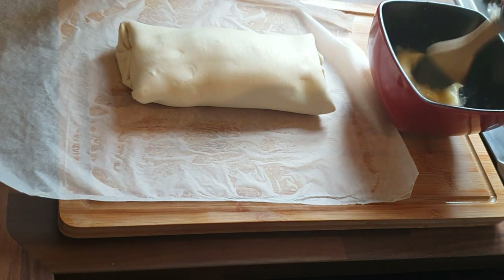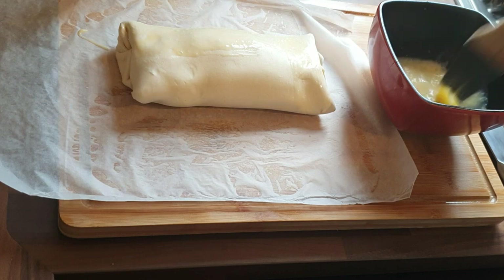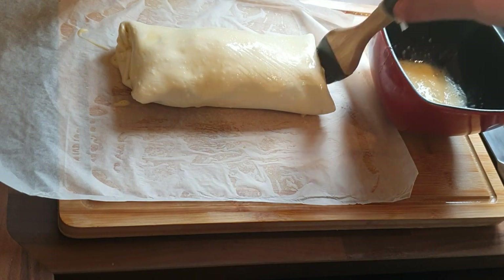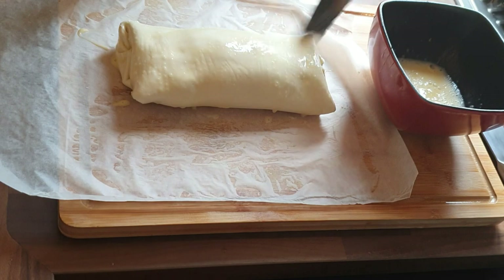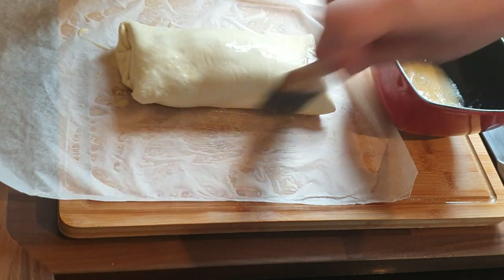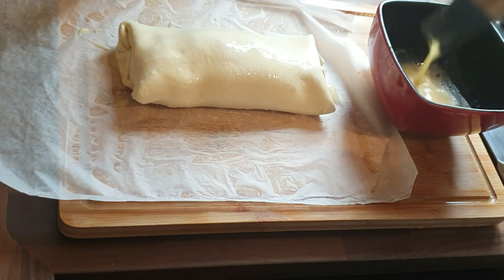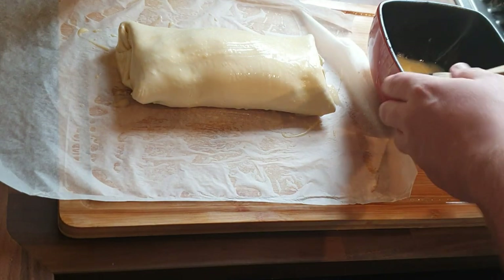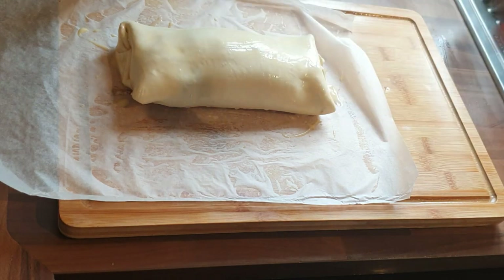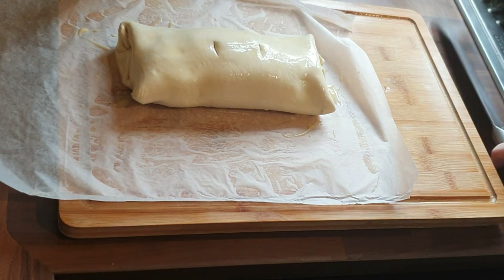We've got our egg wash and we're going to give it a good coating all over to make sure the pastry comes out nice and golden brown and crispy on the outside. Once you've done that, give it a couple of pokes with a sharp knife so any steam that builds up does get released and the pastry stays crispy. One last tip for keeping crispy pastry: from a height, sprinkle a little bit of salt all over the top. Then give it a couple of holes through the pastry just to make sure steam gets released.